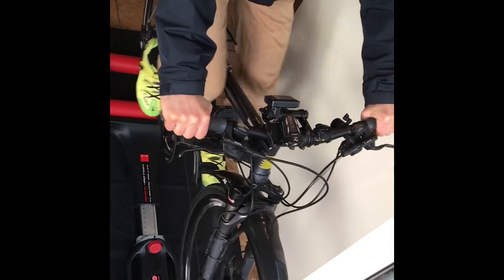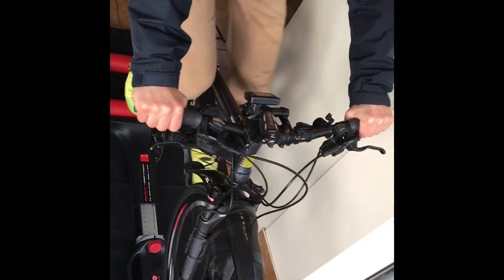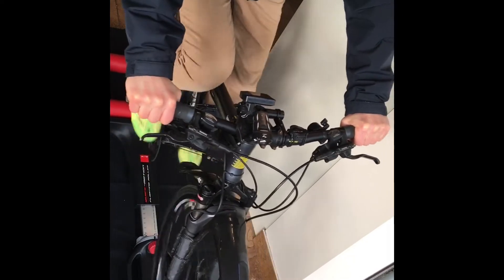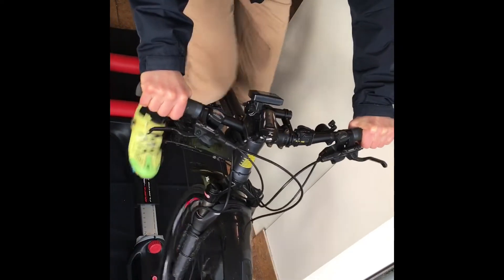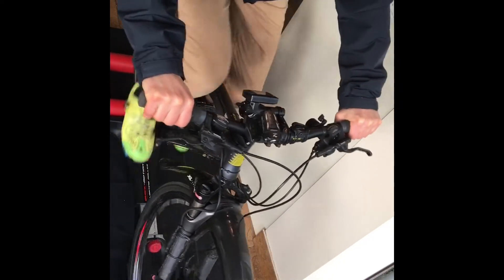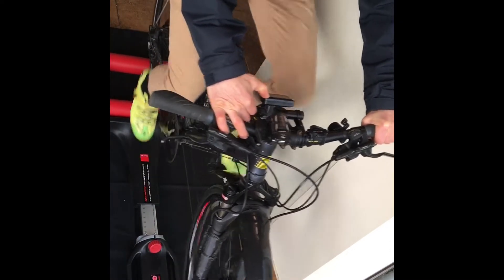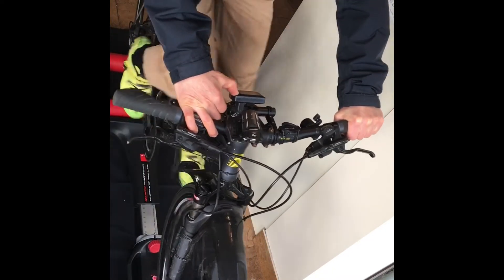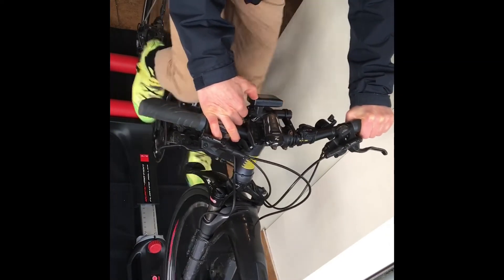I'm on 0% assist at the moment and having to pedal with quite some effort. What I'll do is go up through the assist levels in 5% increments. So we're on to 5% now... 10%... 15%... 20%.